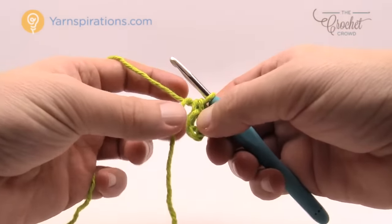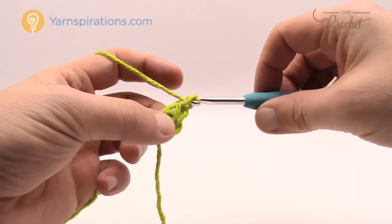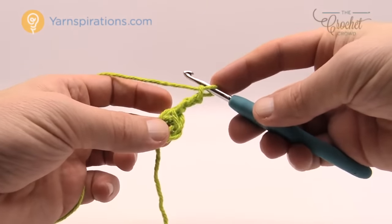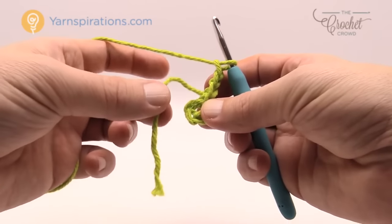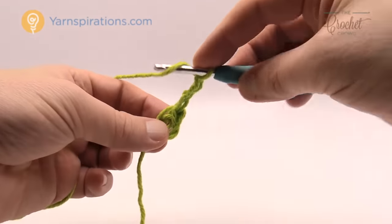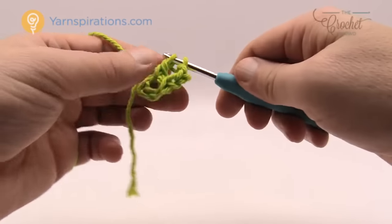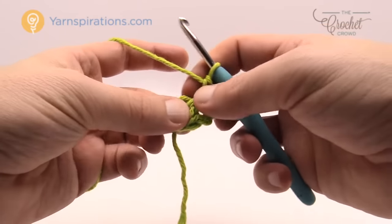Let's begin our first round. It says we need to chain three and it counts as a double crochet. So we're gonna chain three: 1, 2, 3. In the rules of crochet this counts as a double crochet, so we need to double crochet 13 more times into the center of the ring. Take the loose end and lay it over top of the ring so when you double crochet — wrap the hook going into the center of the ring, yarn over pull through, yarn over pull through, two and two — that's a double crochet that'll trap the straggler into position.